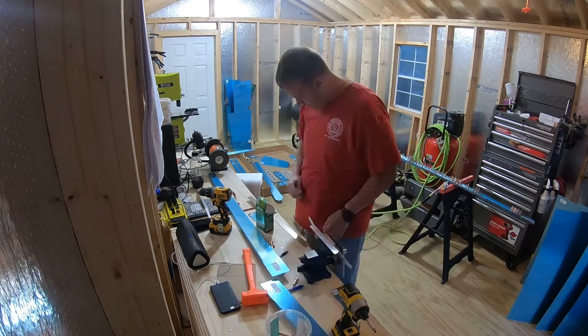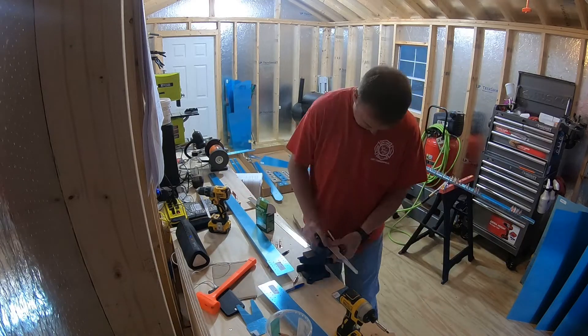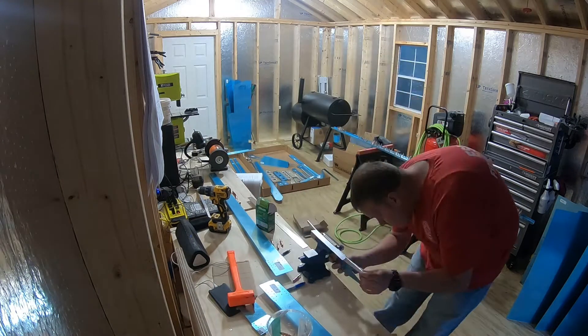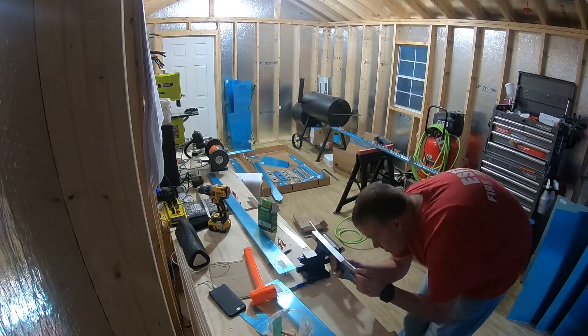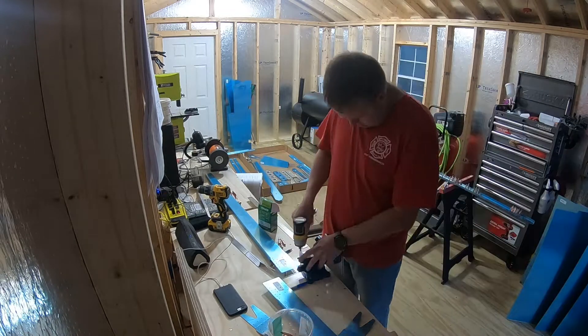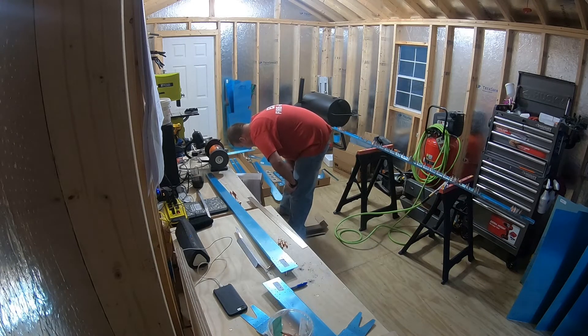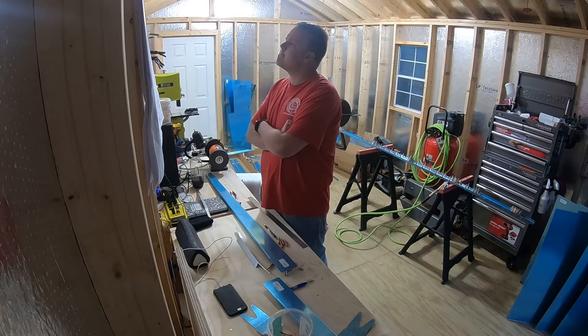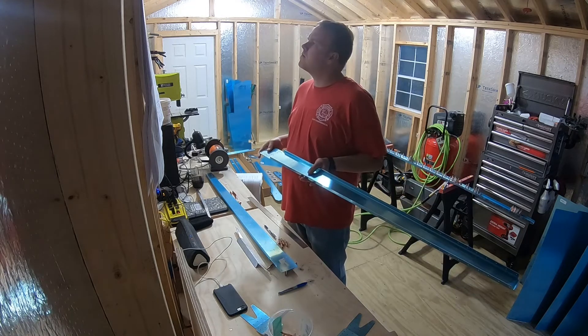Hope you guys enjoy this whole build process — I enjoy sharing it with you. If you like what I'm doing on this channel, smash that like button, and if you want to get notified of videos coming out in the future, subscribe to the channel and hit that bell icon. If I can do it, you can do it. Build your airplane, share your experiences, realize that dream of flying — you can do it. Let's do it all together.